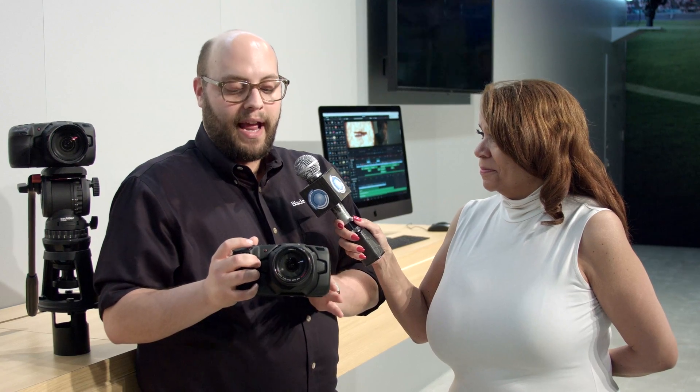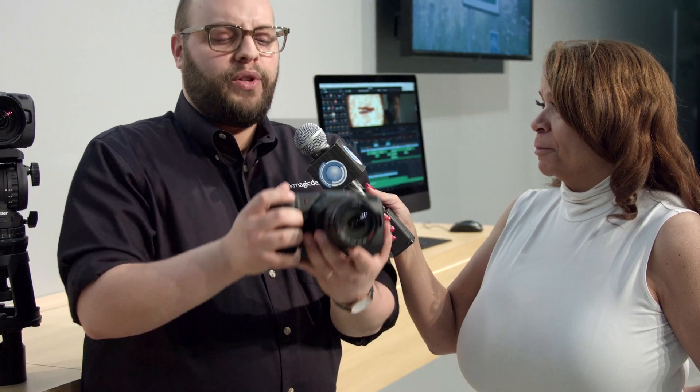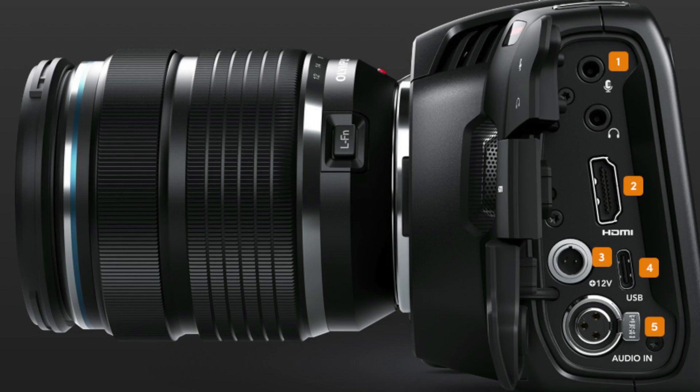This camera is going to come in at $1,295. It's very lightweight — this is a prototype, but the final version is going to come in at about 1.2 pounds, which is incredibly lightweight even after you add a battery, a lens, maybe a light or a microphone on top. Speaking of audio, we have analog XLR and an eighth-inch audio input for microphones.